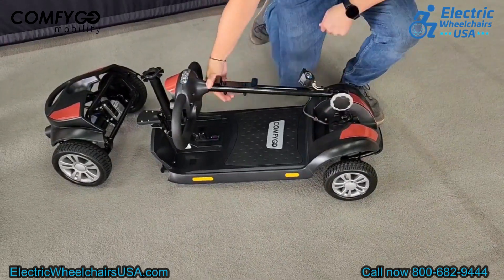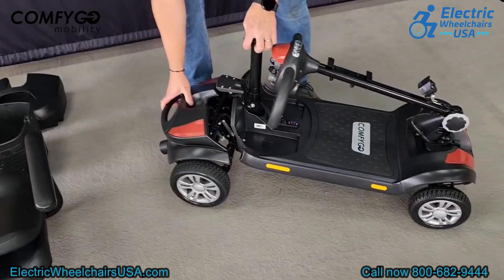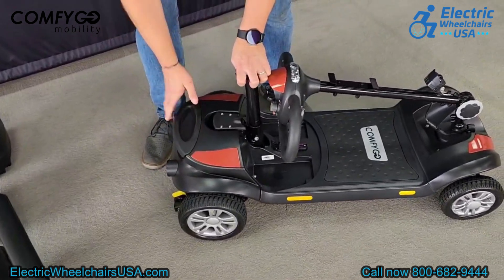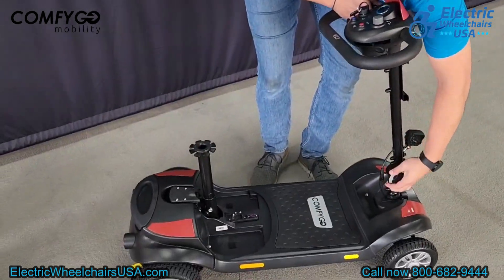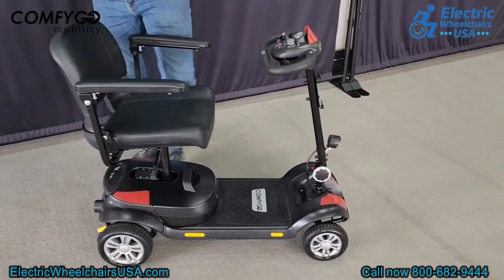When reassembling, place the adjustable tiller knob into the base of the tiller, reinsert the spring on the other side, and screw it into place. Reconnect the power supply. Then pick up the seat post — two hooks on the front half of the floorboard line up with the crossbar on the rear wheel assembly. Drop it into place and you'll hear a snap, confirming it's locked. Adjust the tiller back up to a driving position, drop the battery pack into the floorboard, and put the seat back onto the seat post.